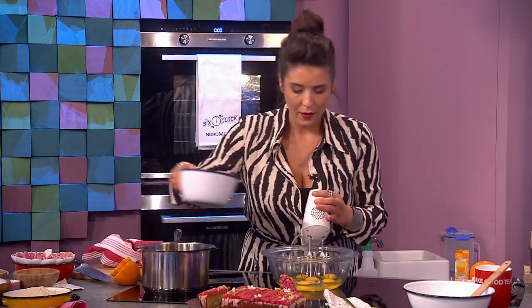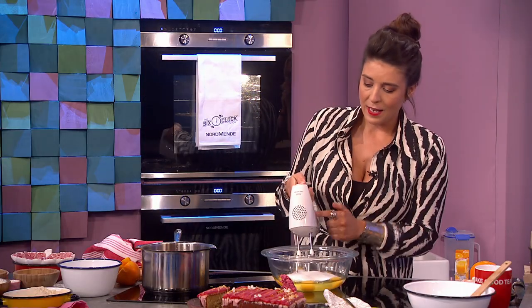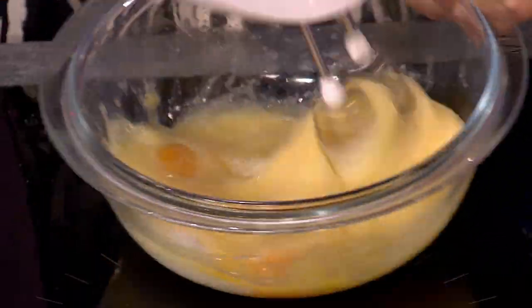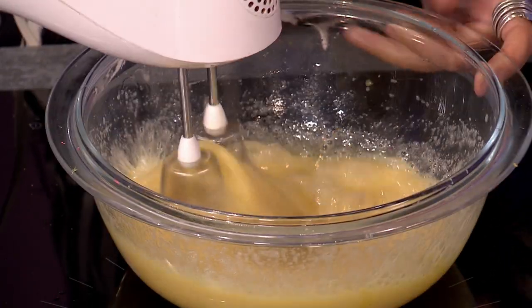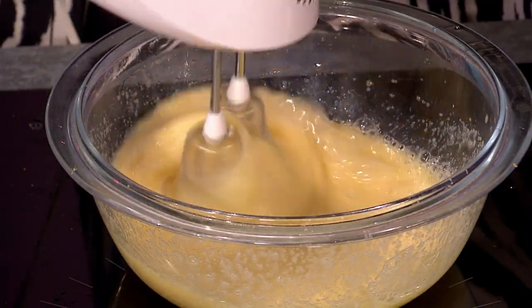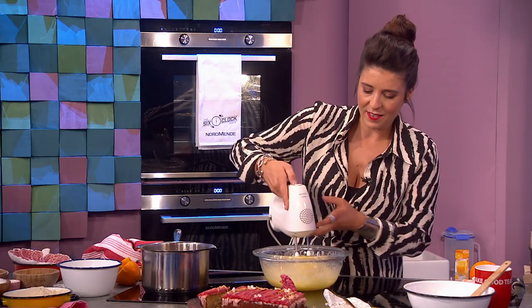We've got six eggs, and on top of that we're putting in 250 grams of caster sugar — golden caster sugar works as well. We're going to give it about 30 seconds with the electric whisk. Same process if using a NutriBullet. What I'm doing is just combining them — we're not adding too much air, just combining the two. That's it, 30 seconds.